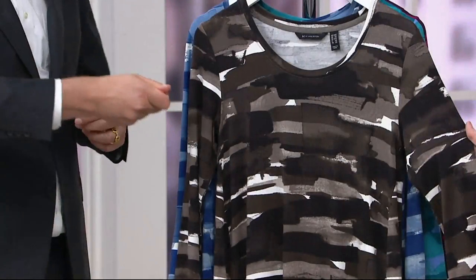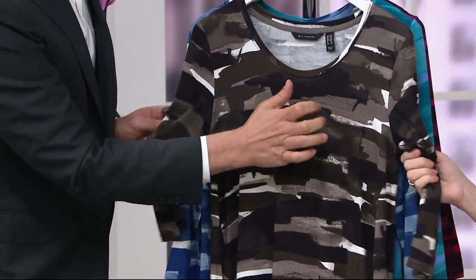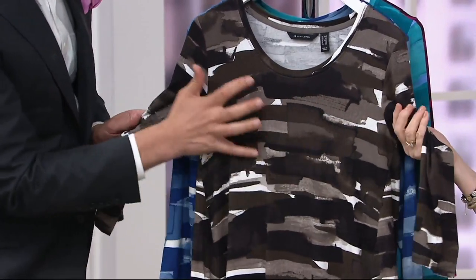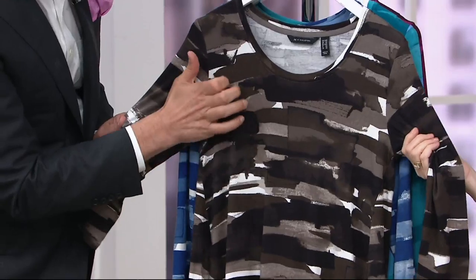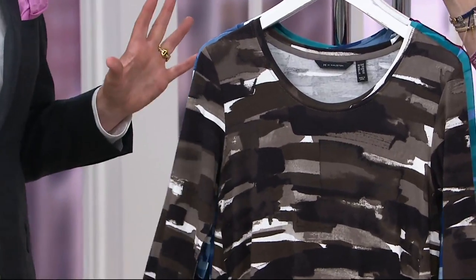The black is so beautiful — those brush strokes. Our team developed this print, really playing around with colors: a little bit of the blacks, the taupes, the whites, and those deep olivey browns. Beautiful colors. This is a really new print for us and I'm really excited about it.